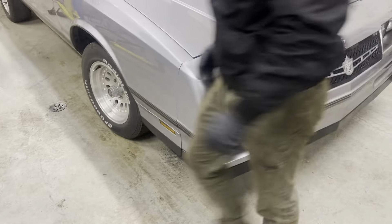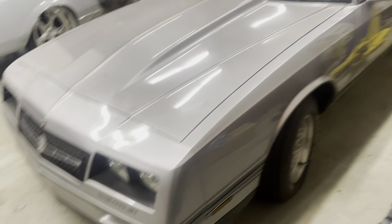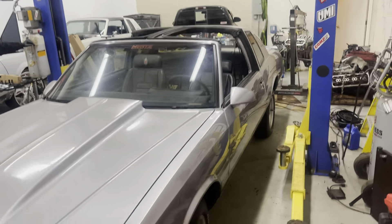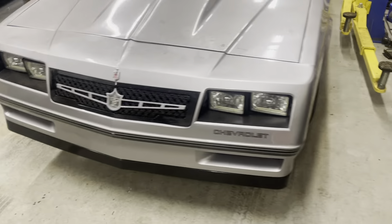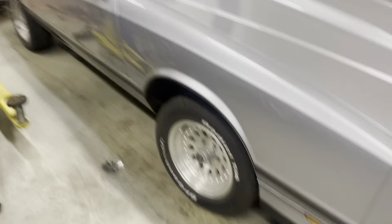What it do YouTube? I know y'all been wondering what happened to the SS man — here she go. Finally went and picked her up from the suspension shop. Been waiting on wheels all year long, and wheels still ain't here.